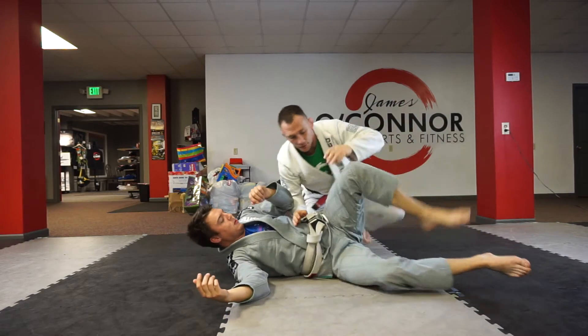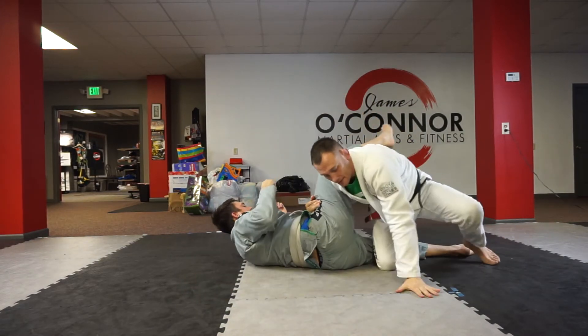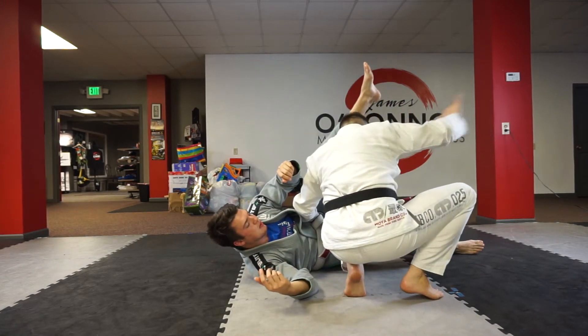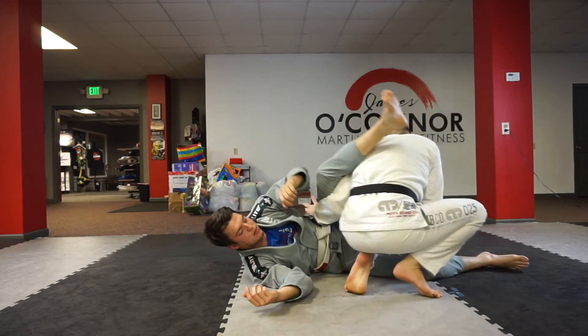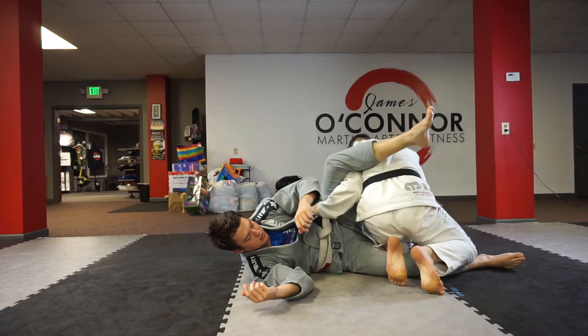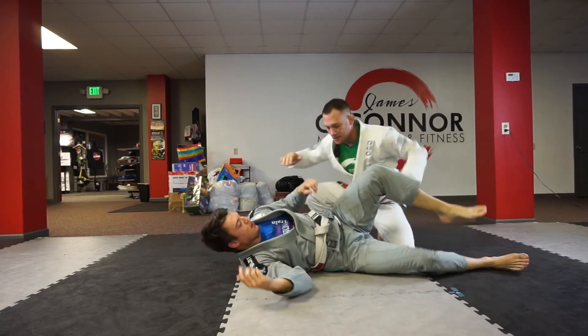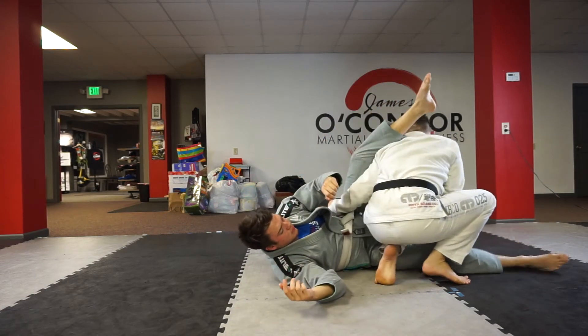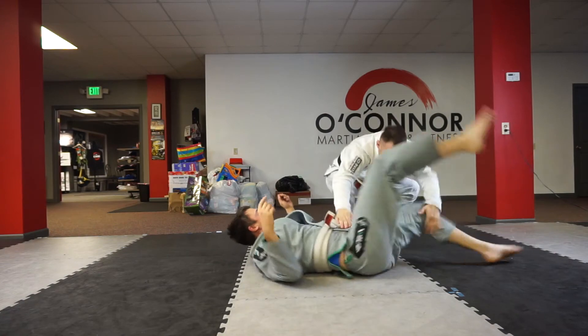After I get a couple reps in, instead of basing out on the ground when he comes up, my hand pushes as a base, I slide my knee, knee touches down across. I'm trying to stay off of my knees as much as I can. I pivot, put it down, pivot again, and I'm right back up squatting.